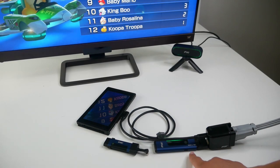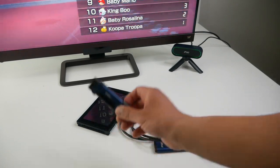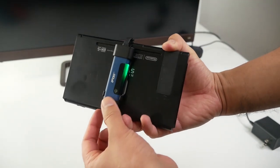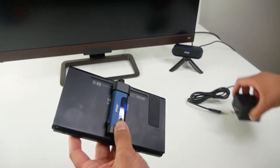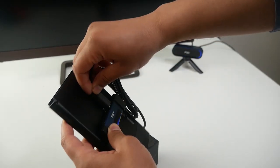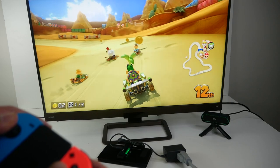Now that whole setup with the portable adapter and the H2 Pro transmitter might seem a little much for some. The more convenient solution is the smaller H2 transmitter. Although it has a range of about 20 feet, it is much smaller and much more convenient to use with the Nintendo Switch. In this case, you just plug the transmitter into the Nintendo Switch and use the standard Nintendo AC adapter to charge both the console and the transmitter. And that's really it — it's ready to go.